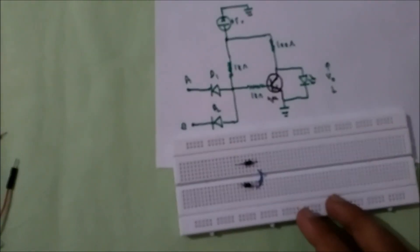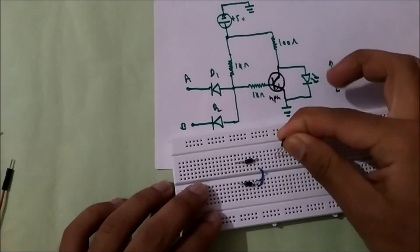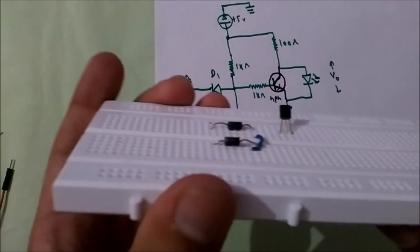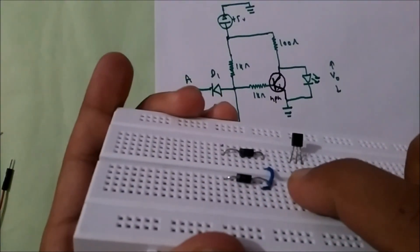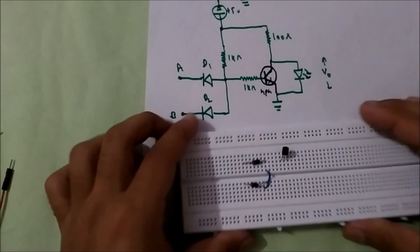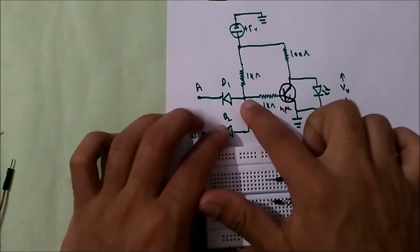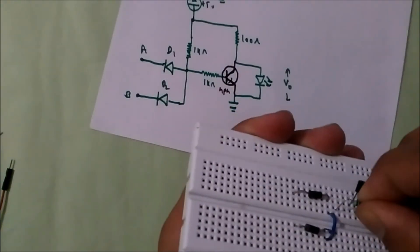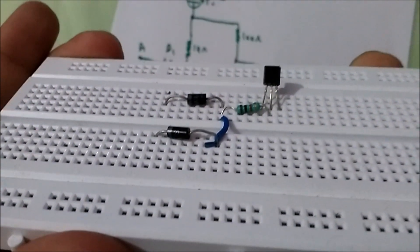So first I'll connect the transistor here. This is a BC547, which means its first terminal is collector, then base, and then emitter. From the circuit, a 1kohm resistor is connected to the base, so I'll just connect a 1kohm resistor. You can see the resistor is connected to the base.